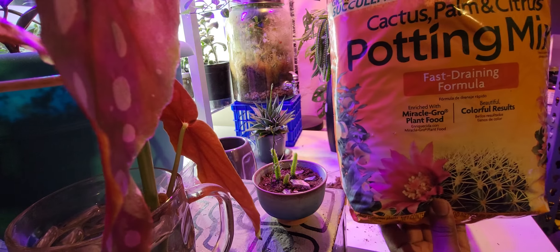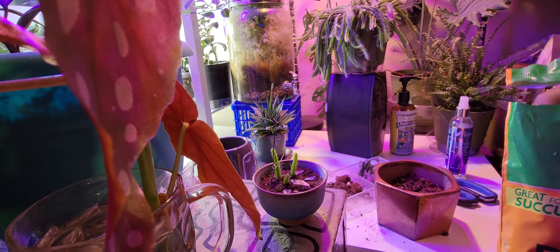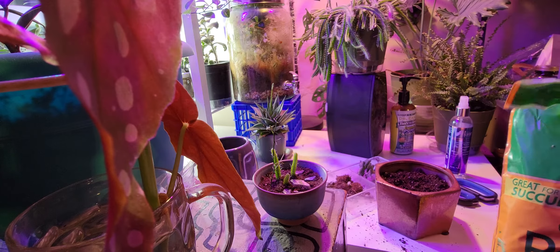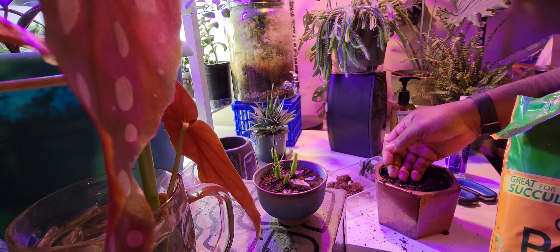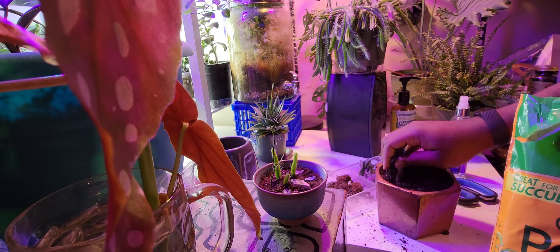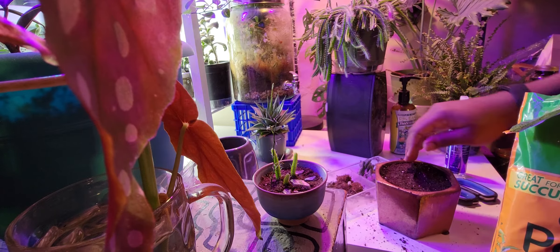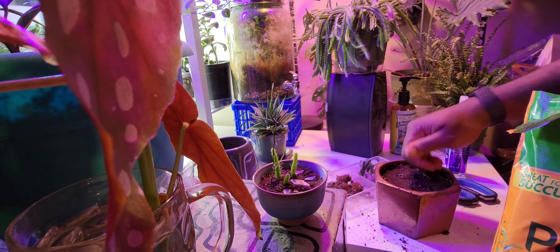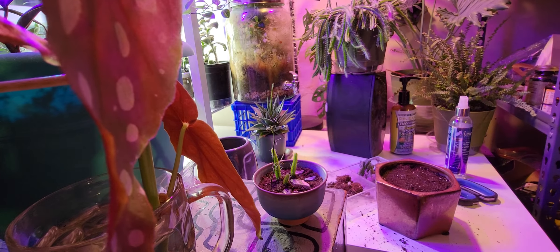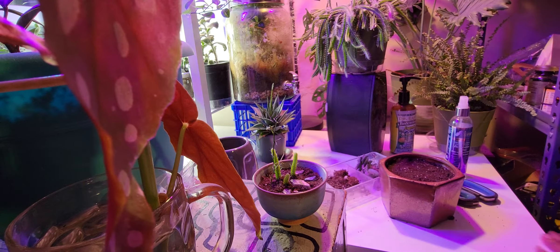I'm going to use some of this Miracle-Gro potting mix for cactus, palms, and citrus. I'm not really a fan of the MG but I'm going to use it today — just fill up the rest of the pot with it. It's pretty moist, so I won't water this succulent at all for at least a few weeks because I don't want it to rot. When I do water it, it'll be very little, so the fact that this pot doesn't have a hole shouldn't be an issue. I've messed up things in the past, so I wouldn't be surprised if it rots and dies — but what can you do.